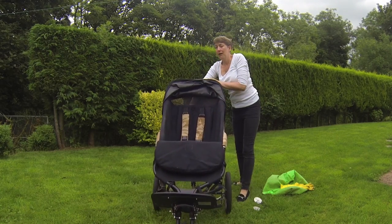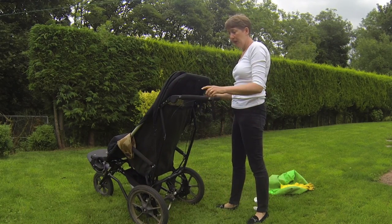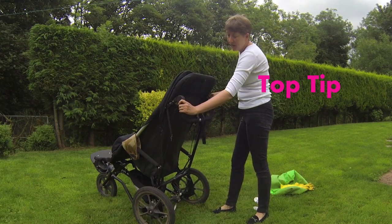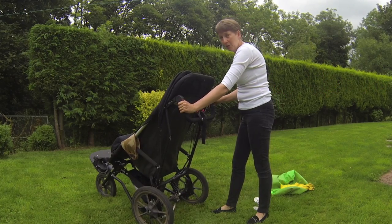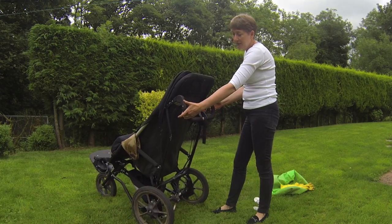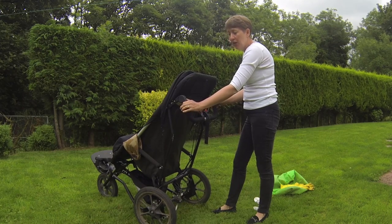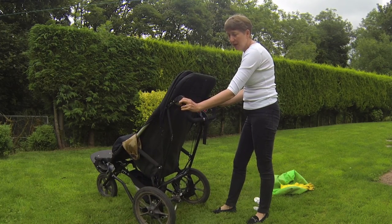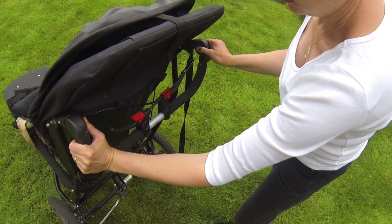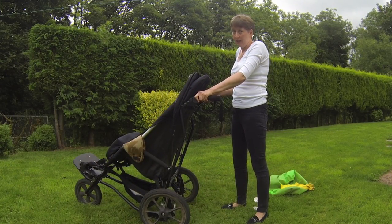The other thing you need to do to make it usable is raise the handlebar at the back. Another top tip: this is really easy to operate if you do it the right way. We've had instances where support workers haven't been able to bring the handlebar up. What it is: if you try lifting or pushing down the handlebar at the same time as pushing those buttons in, they won't go in. You need to take the pressure off the handlebar, push the buttons in, then you can lift it. I'm five foot eight, my husband's six foot, and we find this raises perfectly high enough — it's probably suitable for any height of person.